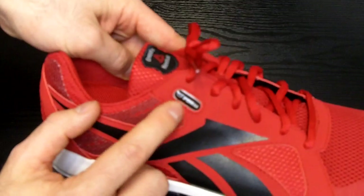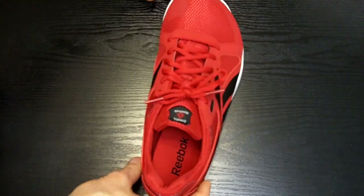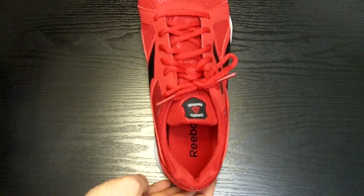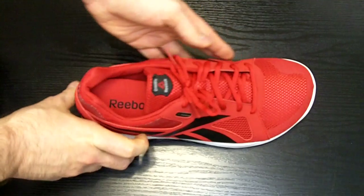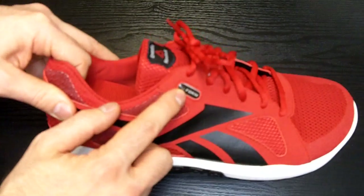The Reebok U-Form feature allows you to mold the shoe to your foot. There are two types of U-Form: bake in the oven and hair blow dryer. The U-Form Nano requires a blow dryer placed inside the shoe for four to eight minutes until the U-Form logo turns red.